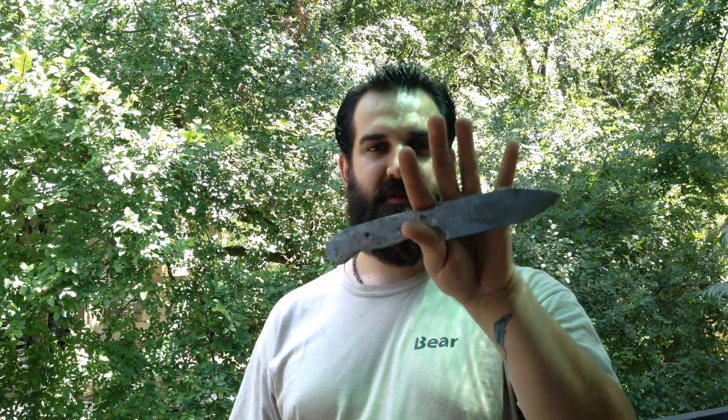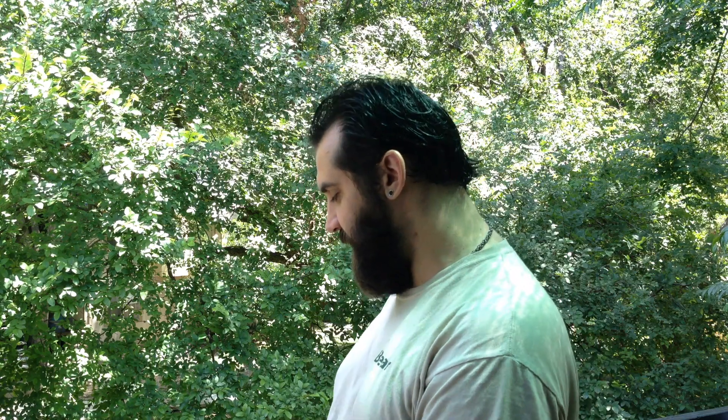We're going to take this blade blank here — one of the blade blanks like this — and we're going to heat treat it. In this video we're going to talk about the coloring for the actual steel when it changes from different tempers. I might actually split this into two different videos — doing the quenching and the hardening of the steel, and then a separate video about the tempering process. It might be a little bit easier and more in depth that way.